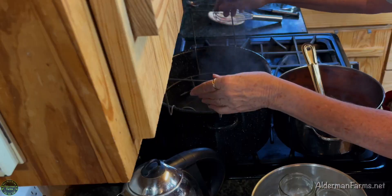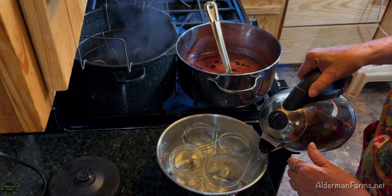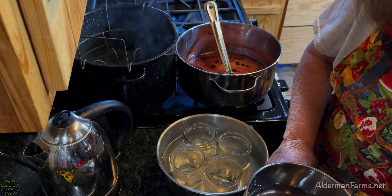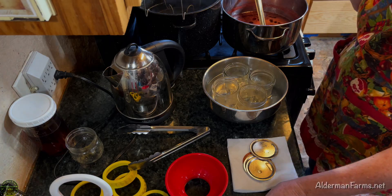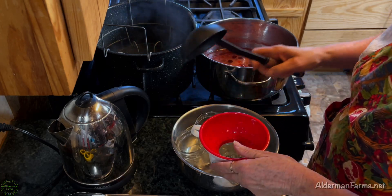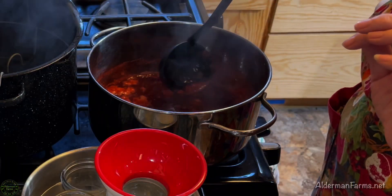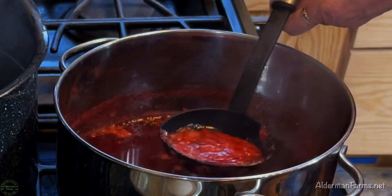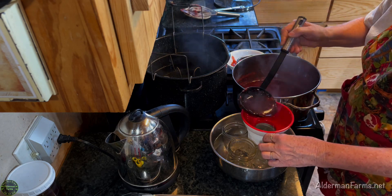I like to set my rack up so as I fill my jars I can set them there where they'll start getting warm before going into the water. These little things are really cool — my sister got me that and it really does help. Now it's time to fill my jars. I love this funnel because it covers the sides of the jars too, but it's rather cumbersome in this small pan. Oh — I didn't skim the foam off the top. It's good to skim that off. I forgot about that; it's been a little while since I've made jelly.